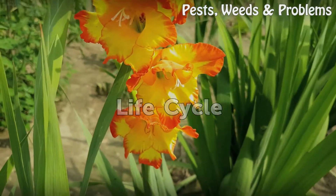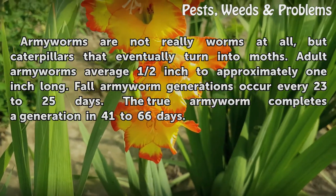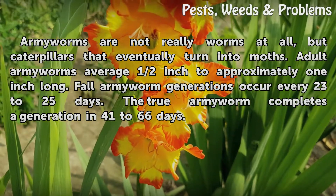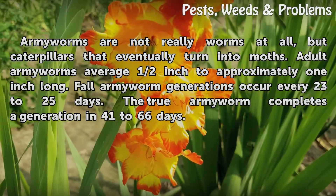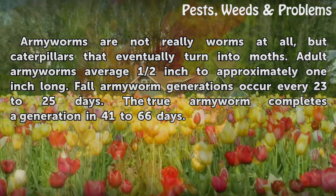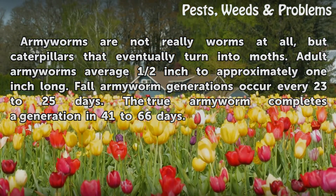Life Cycle. Army worms are not really worms at all, but caterpillars that eventually turn into moths. Adult armyworms average half an inch to approximately one inch long. Fall armyworm generations occur every 23 to 25 days, while the True Army Worm completes a generation in 41 to 66 days.